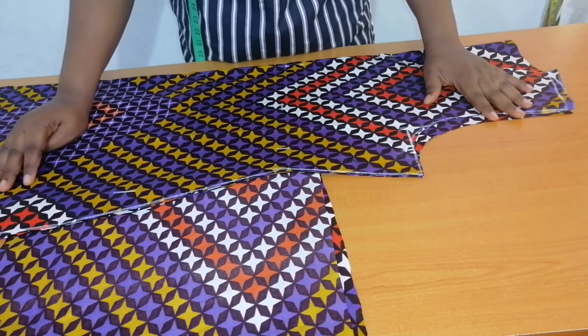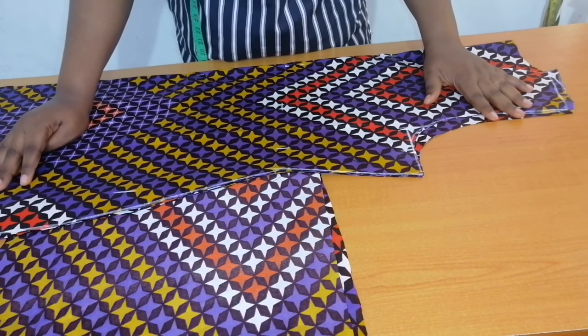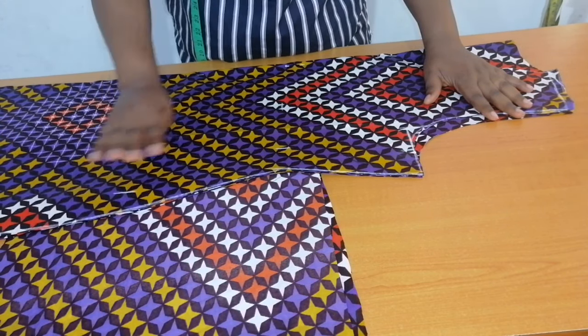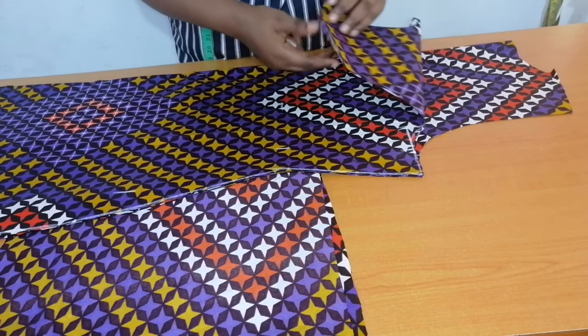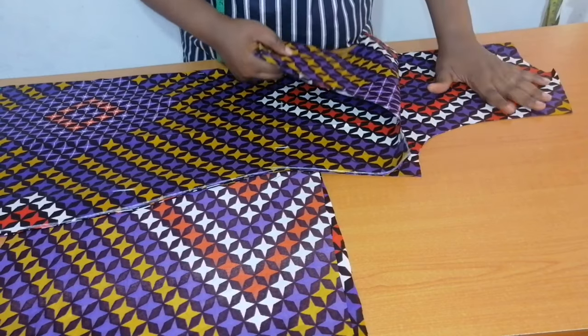Hello everyone, welcome back to my channel. In today's tutorial, I want to show how to sew in-seam pockets to a dress. I've already cut out a basic bodice — this is the back bodice and this is the front bodice.